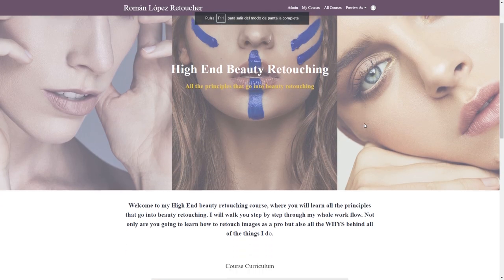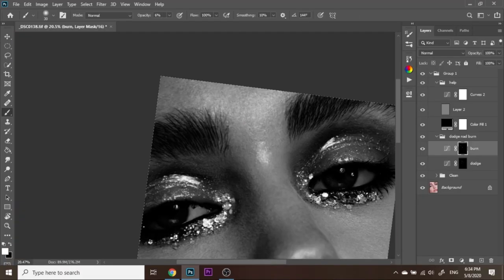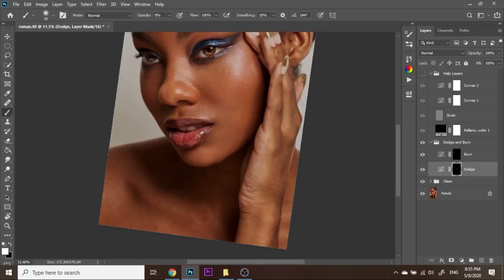A quick note before we start: I'm so excited to announce that my high-end beauty retouching course is out there for you guys. I have been working on it for a long time and it covers everything — texture, dodge and burn, dodge and burn on darker skin tones, color grading, and it's going to be really amazing. I'll leave the information down below so you can check it out before or after watching this video.